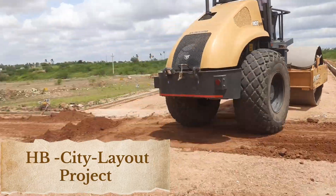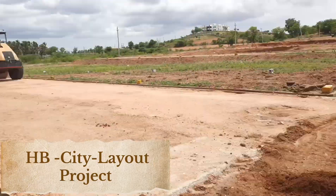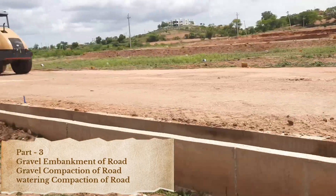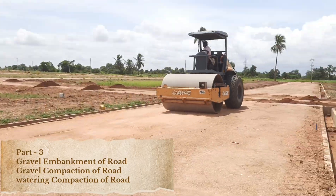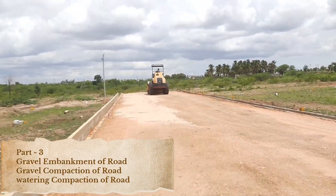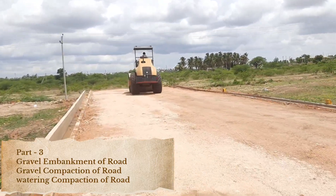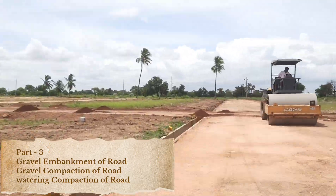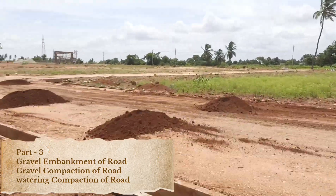Welcome back to the HB City Layout Project series by Jio Land Developers and Builders. In Part 3, we are introducing the crucial groundwork phase with gravel embankment, road compaction, and watering compaction work. These steps are fundamental in building a stable, durable base that will support the long-term strength and integrity of the roads within the layout.